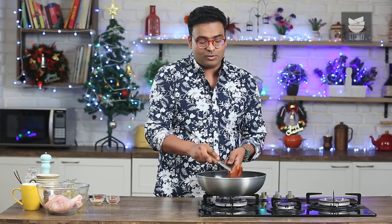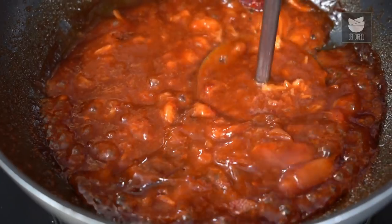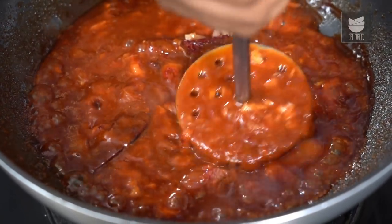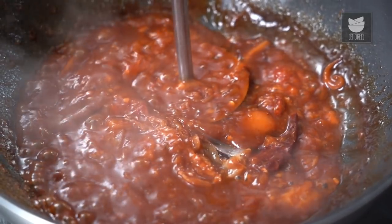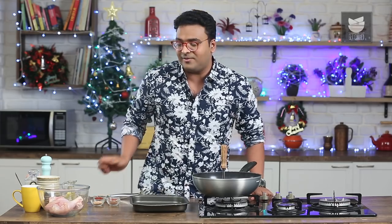The alternate method is to cool this down completely and grind it into a smooth puree. Once the puree is done, you can bring it back to the flame and cook it for a minute. With this, our Sweet Sour Sticky Strawberry Barbecue Sauce is done and ready.